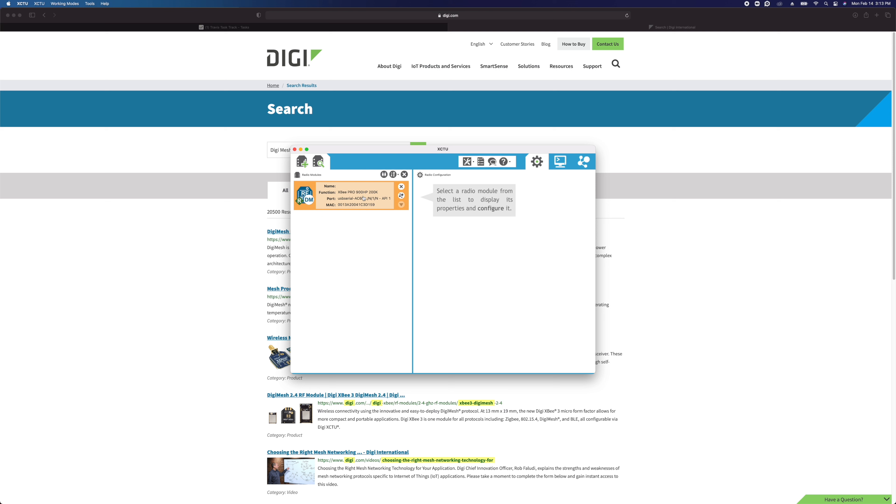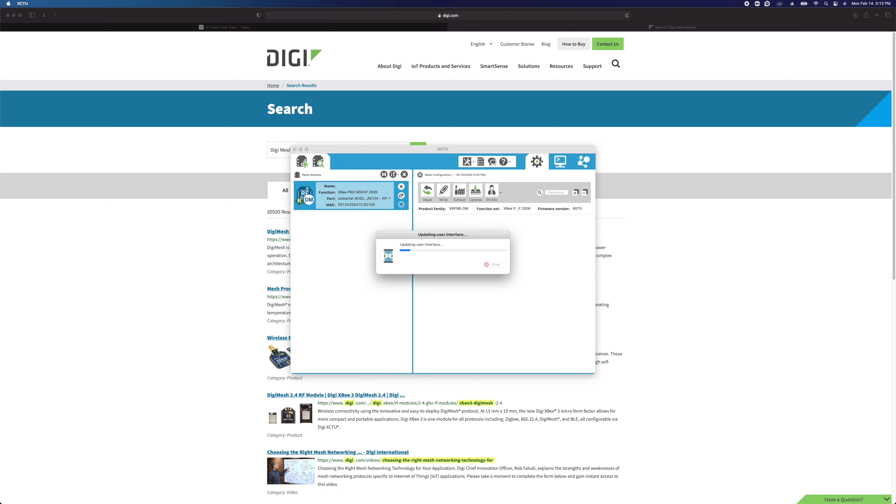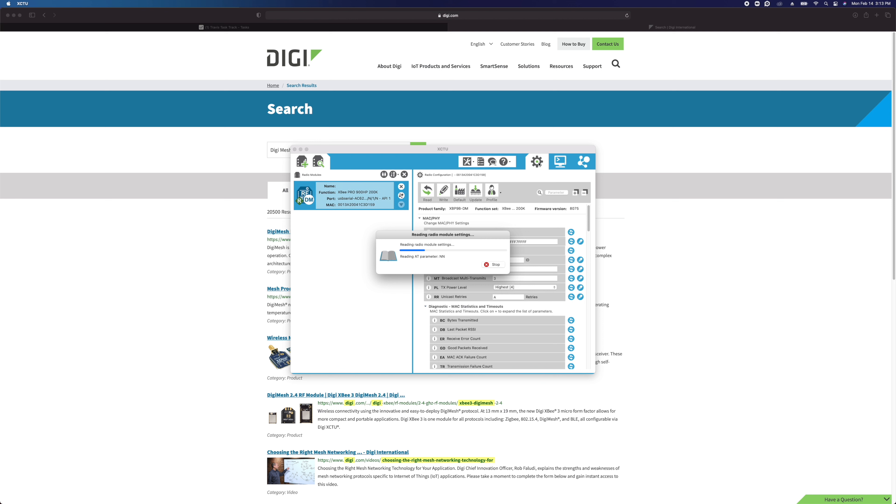Now we've got the module listed on the left — this is our list of radio modules. Right now I've just told it how to connect to my USB module, but we can actually discover wireless devices in the area and add them to this list. We'll look at that in a minute. First, now that I've got the module here, I'm going to click on it, and since I have the gear icon selected, it's going to show me all the settings in that wireless module.